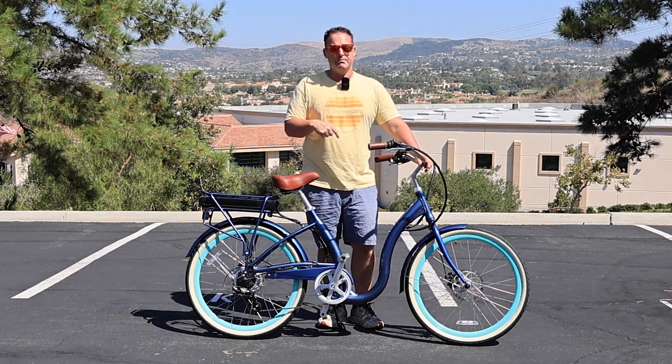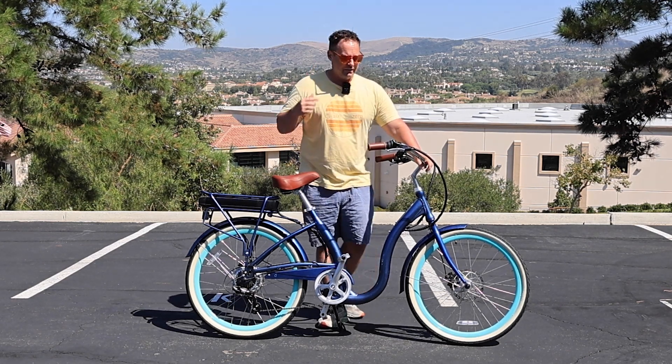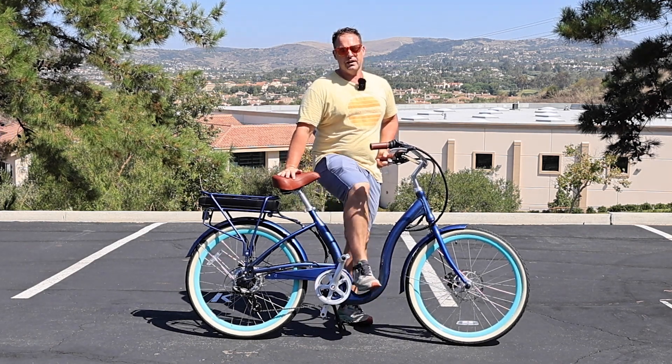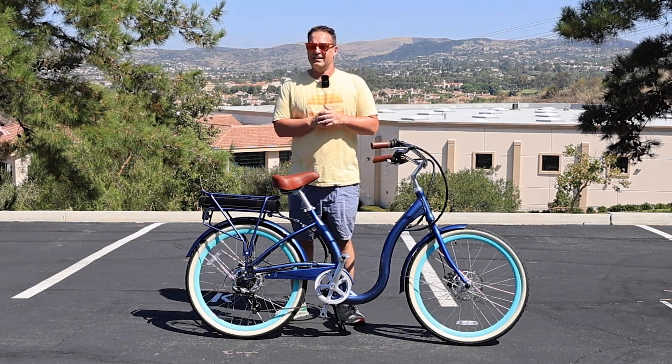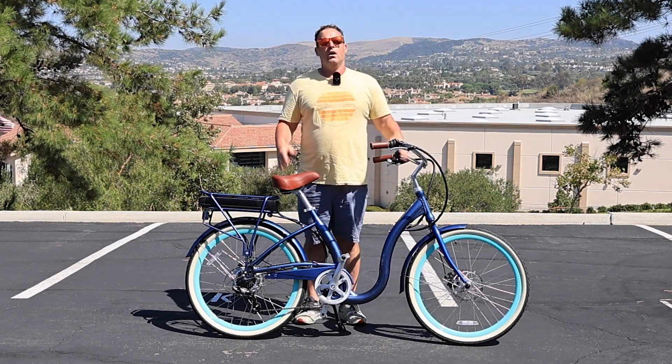This is the simple step-through e-bike from 630, linked in the description below. This is an awesome e-bike for seniors because of this very low step-through right here — it makes for easy on and off. It also has a very comfortable ergonomic position that's not going to put your body in pain, and it's also very safe.